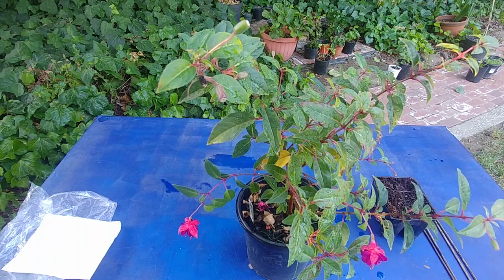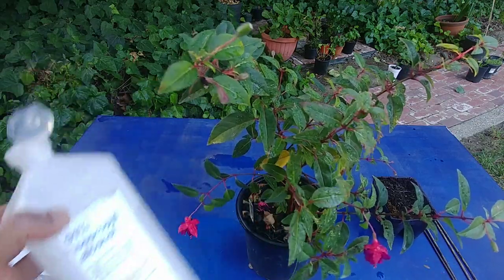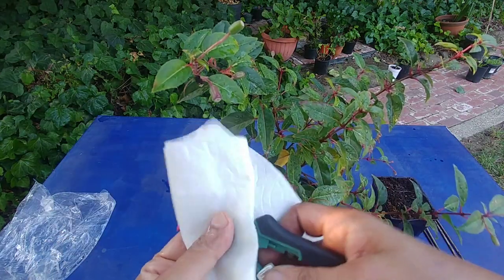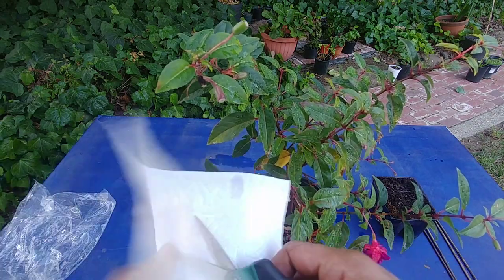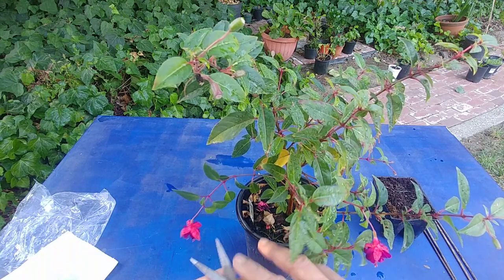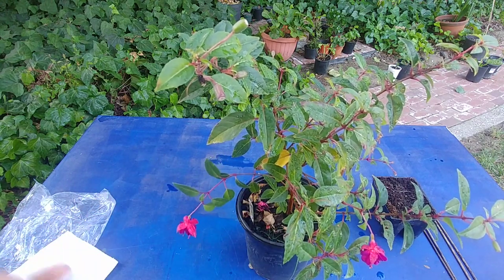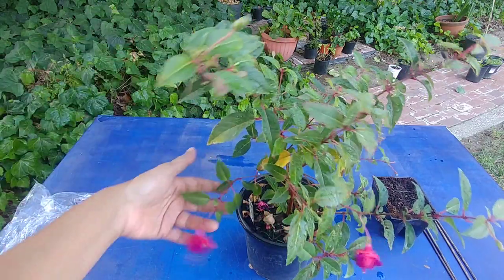You want to wipe your shears with normal household rubbing alcohol. I've put rubbing alcohol on a cloth and I'm cleaning my shears with that so they are sterilized. When you cut the branches, you are not passing any infection from your shears to the branches. So that sterilization step is done.